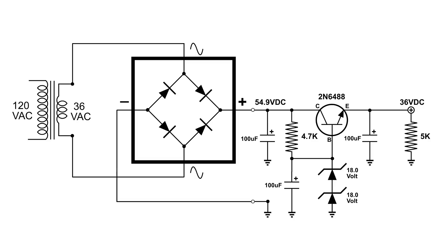Here is the circuit. We have an NPN transistor, and on the base of that transistor are two 18-volt zener diodes. If we look to the left, right by the bridge, we have 54.9 volts, and at the output on the right, above the 5k load resistor, we've got our 36 volts DC. Here is a short video on how this circuit works.